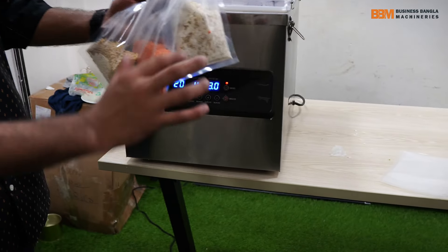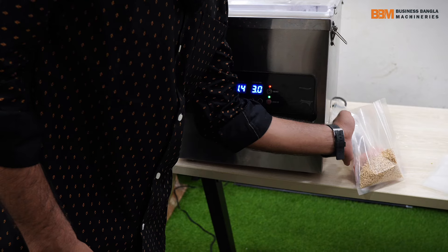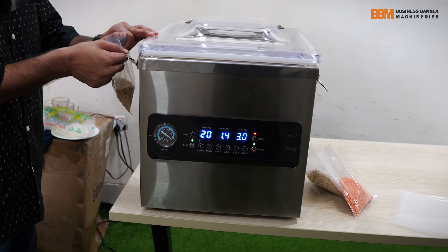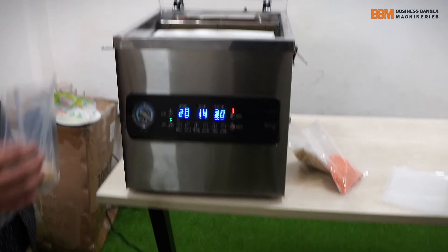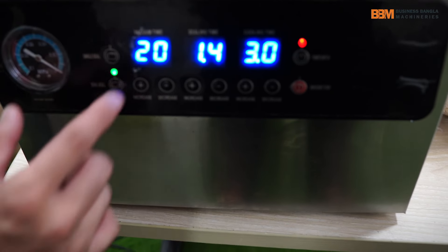In this case, I will package this product. Let me do this first. Just this clip will open it. As you can see, this part is in the same way. The controlling panel is in the same way. We have time for 20 seconds.